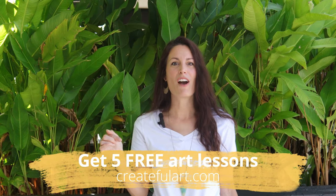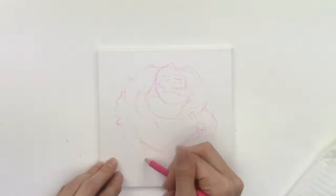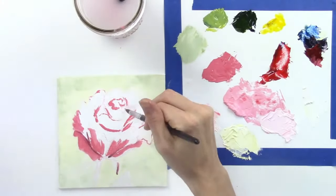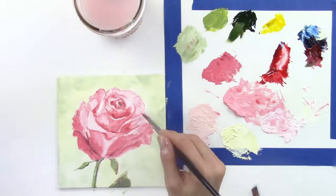If you're loving these flower paintings so far, head over to createfulart.com where you can get five free art lessons. I mostly teach you how to paint with acrylics, but you'll notice that I have watercolor tutorials, sometimes oil painting tutorials, and other mediums. And in this oil painting tutorial, I teach you how to paint a rose using oil paints.